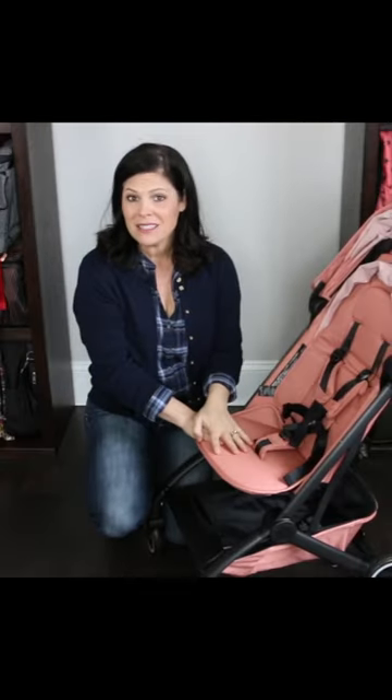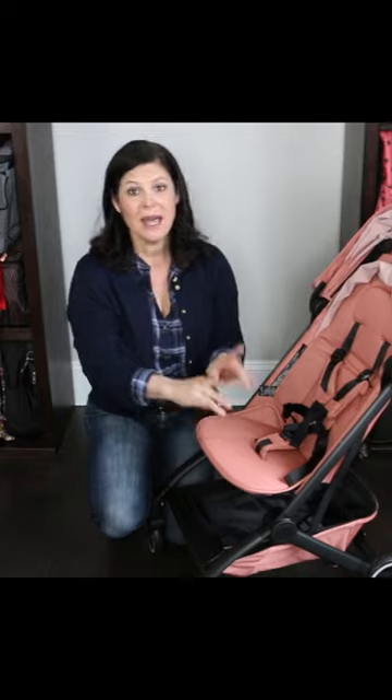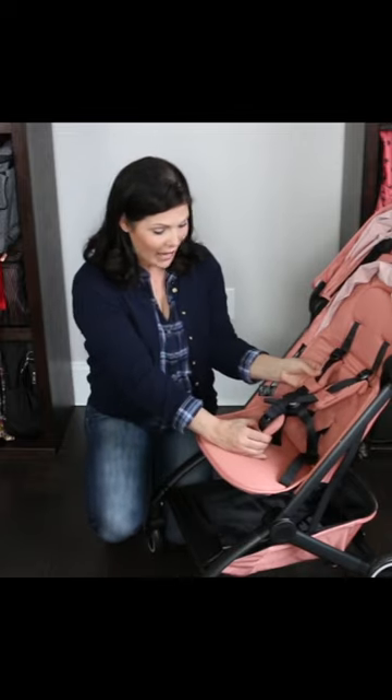Jules Air Lightweight Stroller. It goes from six months all the way up to 50 pounds. It has a five-point padded harness.